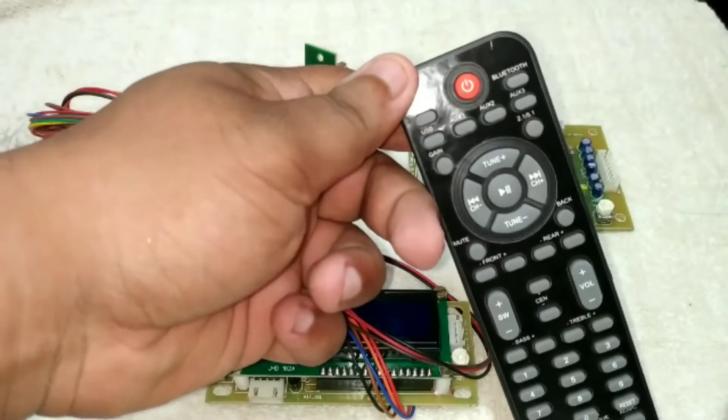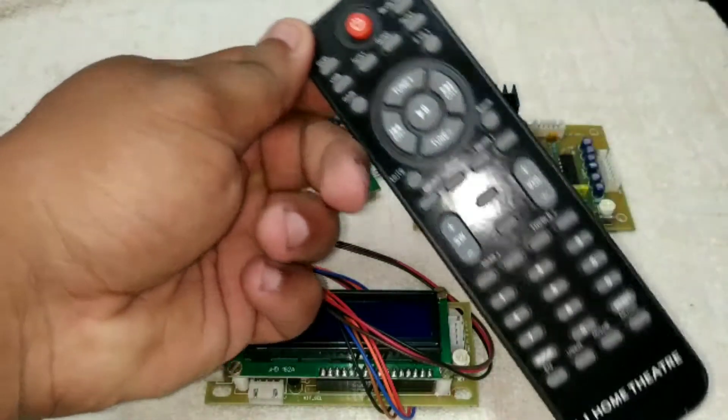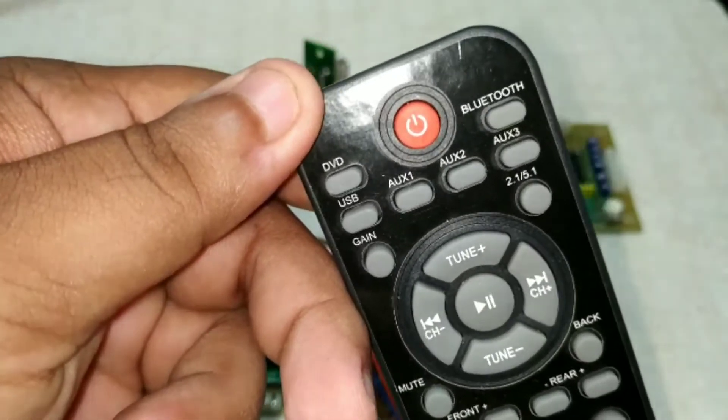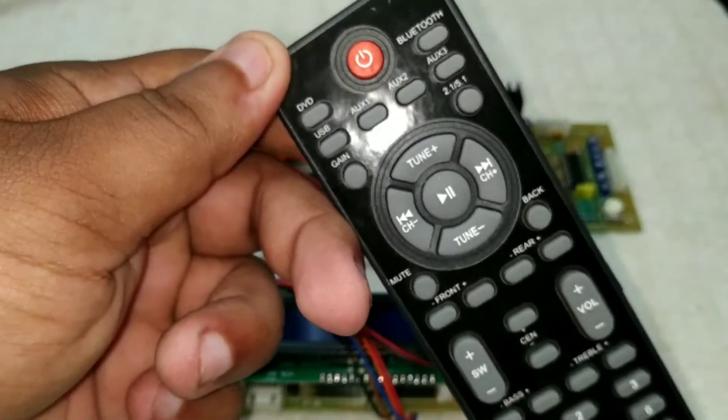So we are going to look at another, more modern model — this is the advanced model. This is very easy. I'm wondering if we can use this remote to control our analyzer. There is no Bluetooth option; it uses USB and the audio spectrum analyzer.